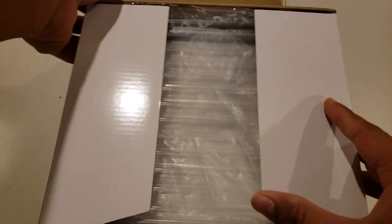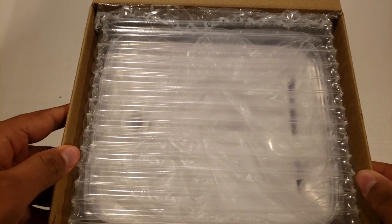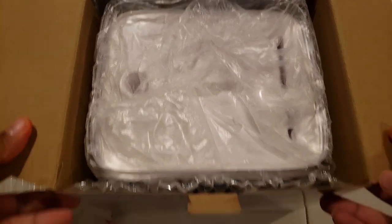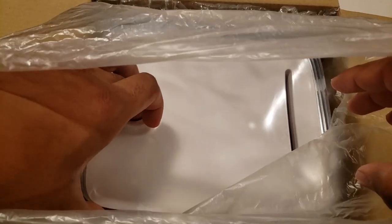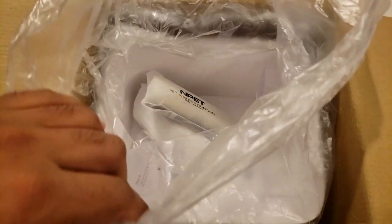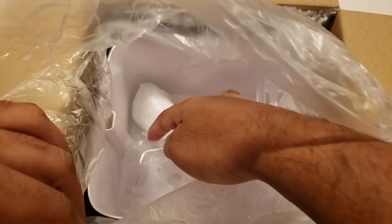Alright, unboxing. So sometimes you can't look at too much — I don't have a proper setup yet, so bear with me. This is the top, obviously, so I'll put that aside. This is the filter.